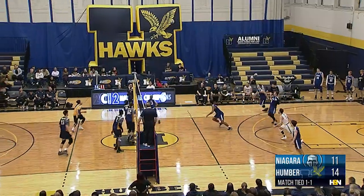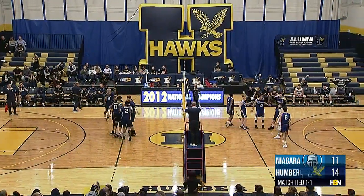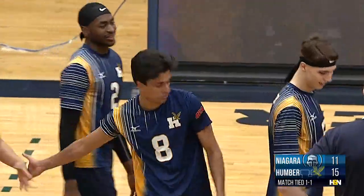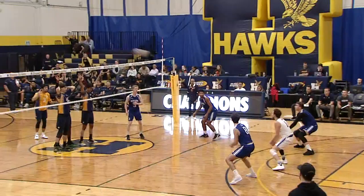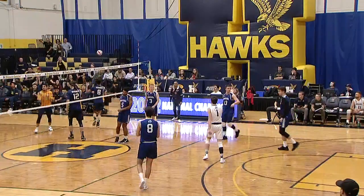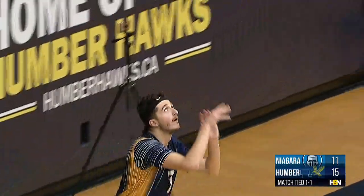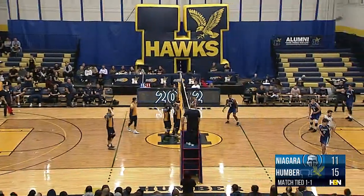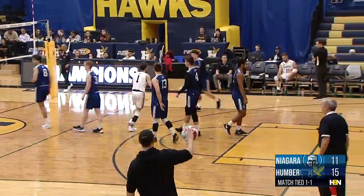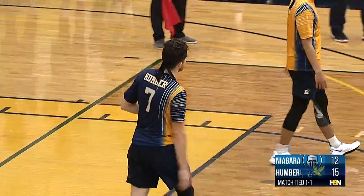Rezard Sadiku from Kosovo — this one towards the net and out. Saluski tried to track that one, couldn't go under the net. Hawks up a four-point lead — really strong spinner there by number seven Sadiku. He's going to try to go on a little bit of a roll here as Humber find themselves with a little bit of breathing room up 15 to 11. Tried to attack the far side of the court — misses on that attempt, a three-point spread here.